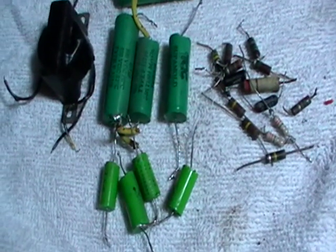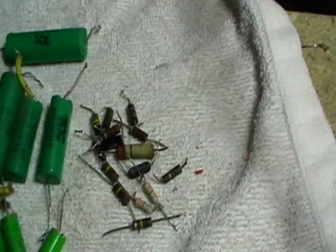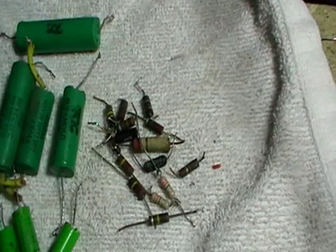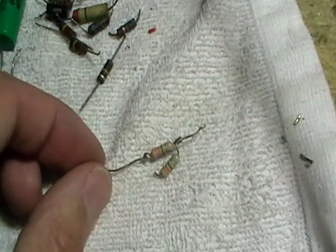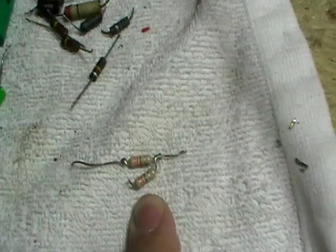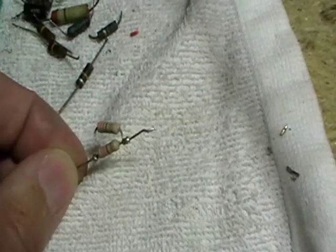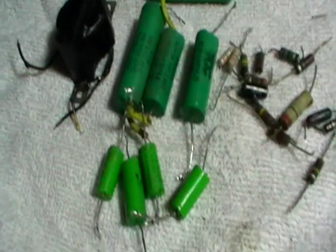Here's a pile of all the dead bits so far - all these TCC caps, all measured as completely leaking on the Heathkit. A number of those resistors were also out of tolerance. It's quite funny - there were a couple of 3.3 meg resistors in parallel to make about 1.8 meg, and one of them was actually open circuit. Quite unusual because these old Philips resistors are generally quite good quality, but there's always a first time for everything.